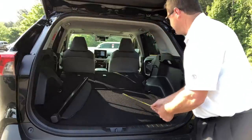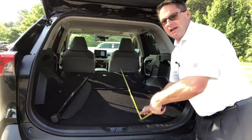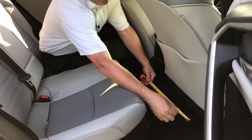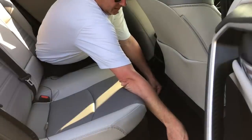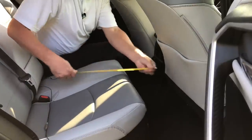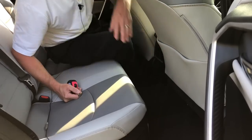As famous Greek poets Wang Chung once said, everybody have fun tonight. So now let's see how easy it is from this angle. Each backseat area is about 20 inches across, and then if you have the seat all the way back, it's about eight inches. So eight by 20.